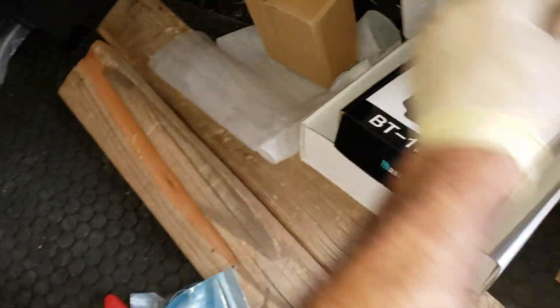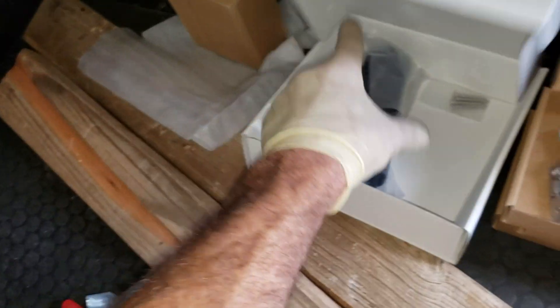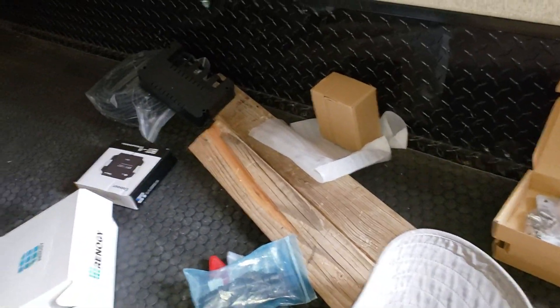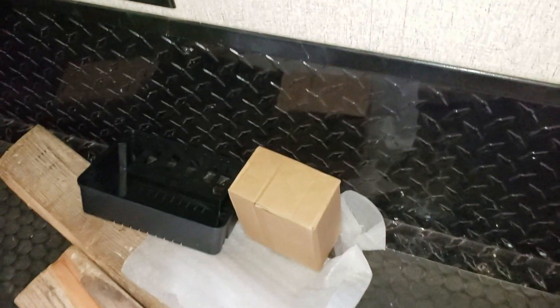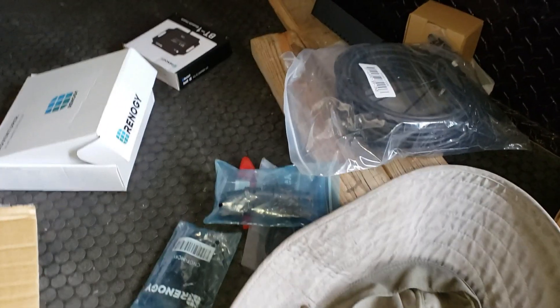It has all the connectors you need. It even has a Bluetooth module — I was going to make a video on this but some of the audio got destroyed. If you notice in my opening you'll see me screwing down one of these panels. There's the wiring, the feet, the panels, and the charge controller I have on the other side.